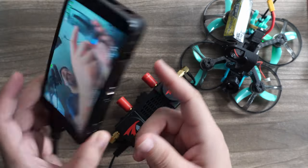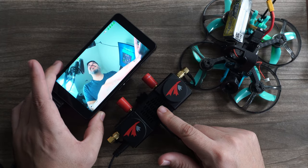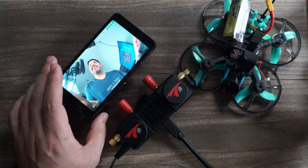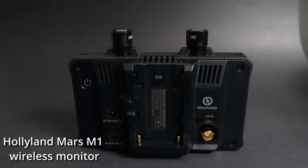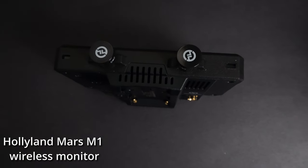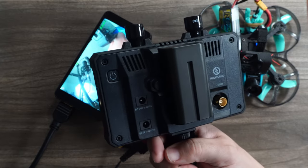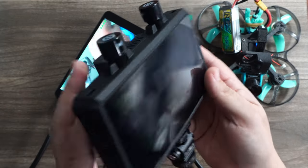This is the Portkeys 5-inch monitor — I'll have a link for this below. So you could sell your HD0 module for $120–$150, or you can add this monitor for $125 and then you have a solution to do both monitoring in the field. Both of these monitors are powered by Sony NPF batteries, which are very plentiful and cheap. You can also run them on a DC barrel connector — so I could actually run this off of the HD Zero power module output right there.